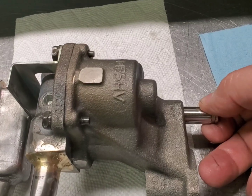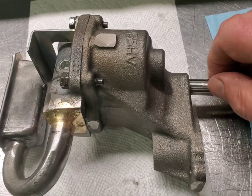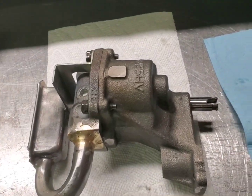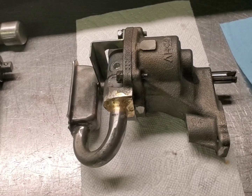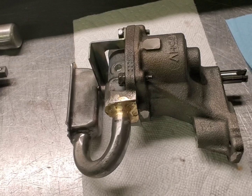This is an M55 HB, and this is for our 406 small block Chevy. Oil pump's completed — we should be able to put our pan on tomorrow.